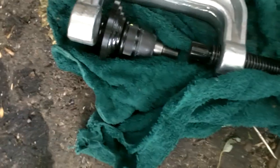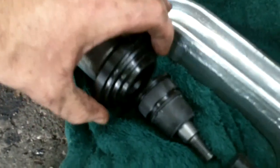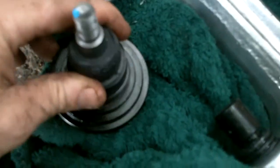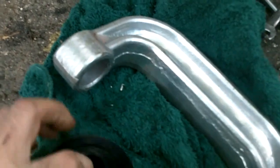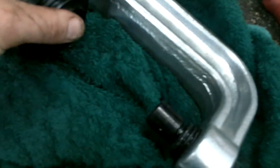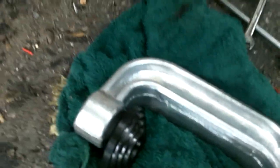To press the new joint in, we're going to use one of the adapters on the back that fits into the hole here to locate it so it stays straight. It's got a cupped area in the bottom that the ball joint will fit into, so it's going to be pulling in this direction. Then we'll put the other adapter on the bottom with the receiver cup to receive the ball joint as it goes through so it doesn't get wrecked. Hopefully you can see what we're doing.